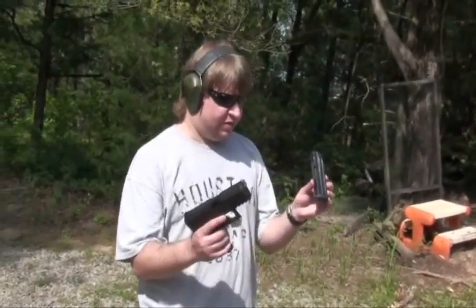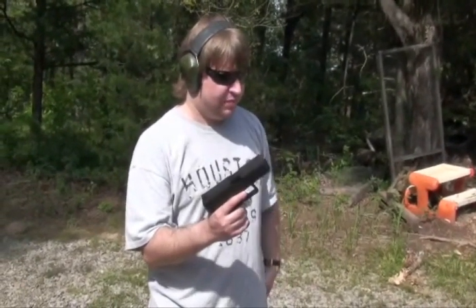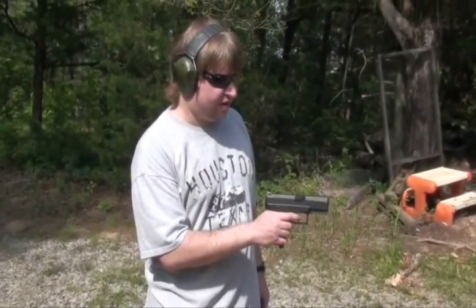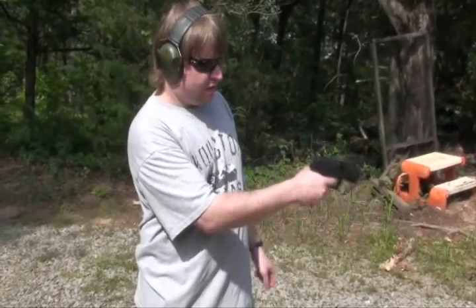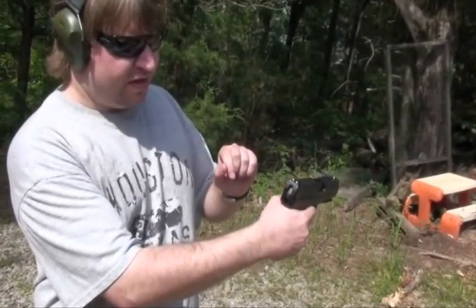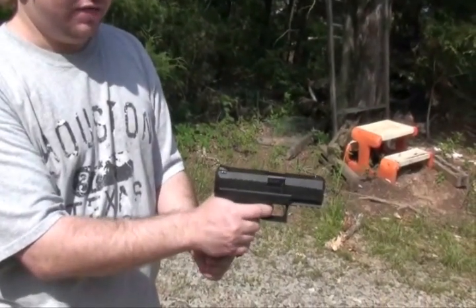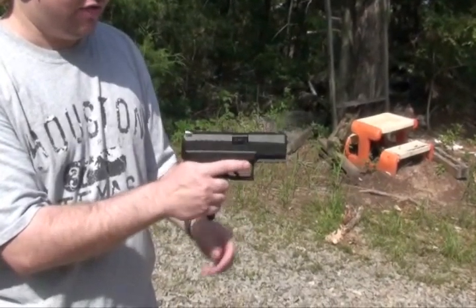It uses 16-round proprietary double-stack mags. It is a hammer-fire gun — I notice it's a single-action disconnect, so it's not double-action only. You cock it and you can see the hammer moving back here. The trigger is actually quite smooth for what it is — a short pull, a lot like a Glock trigger.